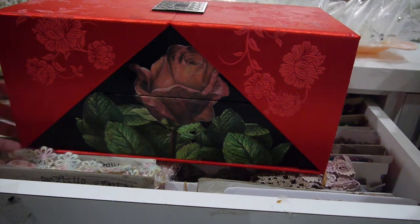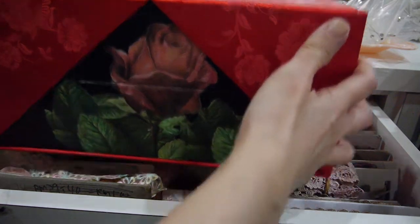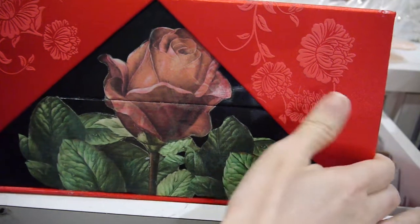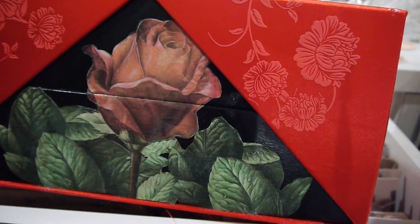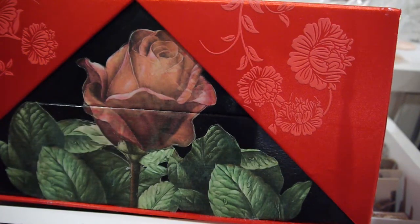Hi everyone, I'm Annie. Today I'll show you one of the beautiful boxes that I ordered for my mother's birthday. I ordered her a mooncake box. This is the Chinese Mid-Autumn Festival — I'm not sure how to call it in English — and they use these beautiful boxes to store desserts inside.